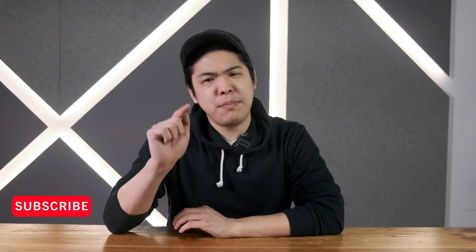If you guys are new here, my name is Vincent and I'm the head roaster for Tails Coffee. If you love experimental and educational videos, make sure to hit the subscribe button and the bell notification so you can get the latest updates on my newest techniques.